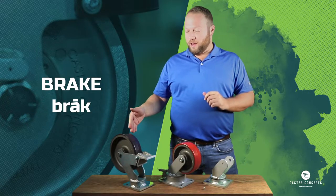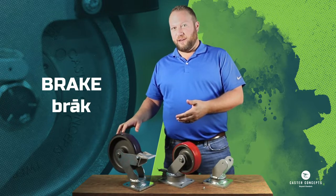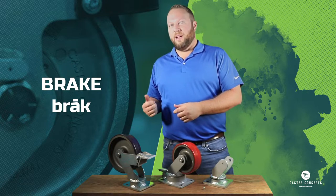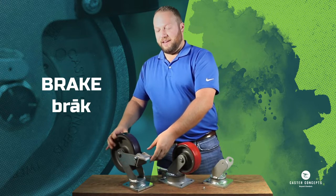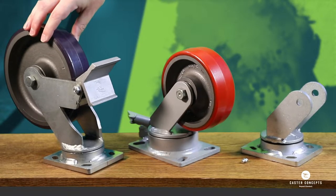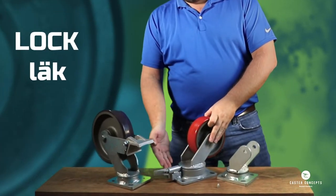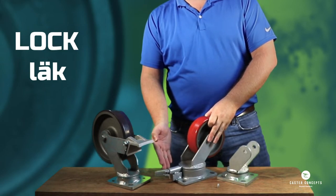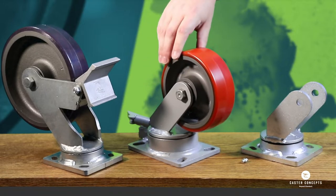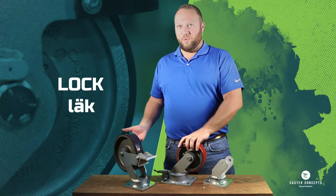Here to my far right we have a caster that has a brake on it. I wanted to distinguish that from a caster lock, because those can be confusing for customers. When the brake is activated, it contacts the wheel to stop it from spinning — however, if it's a swivel caster, it will still allow it to swivel. Here in the middle we have what we refer to as the lock, which stops the caster from swiveling at the swivel section but still allows the wheel to spin. So the lock stops the swiveling, and the brake stops the wheel from spinning.